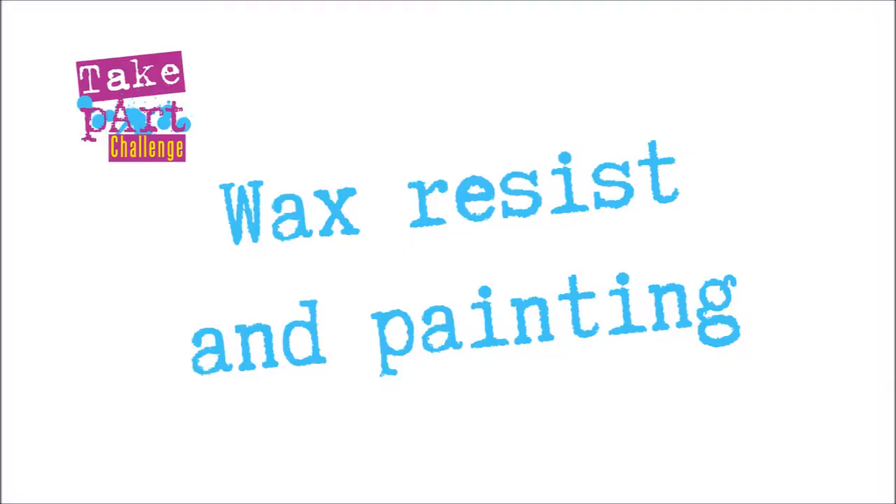Hello, my name is Jack Brown. I'm an artist. We're here in my studio so I can show you some technical tips to help you make some new work for the Take Parts challenge.